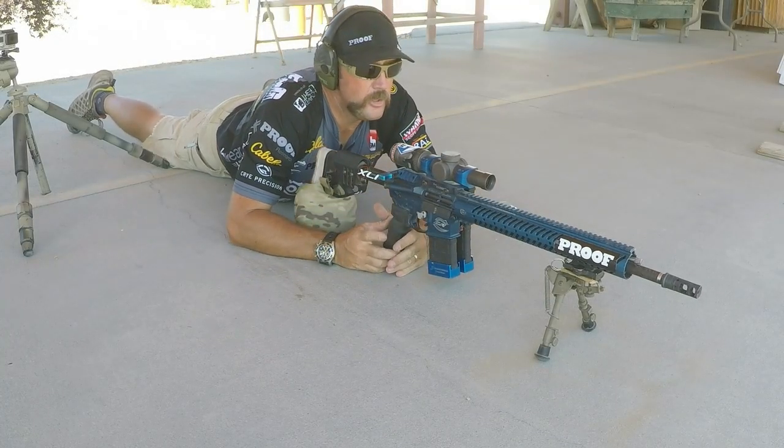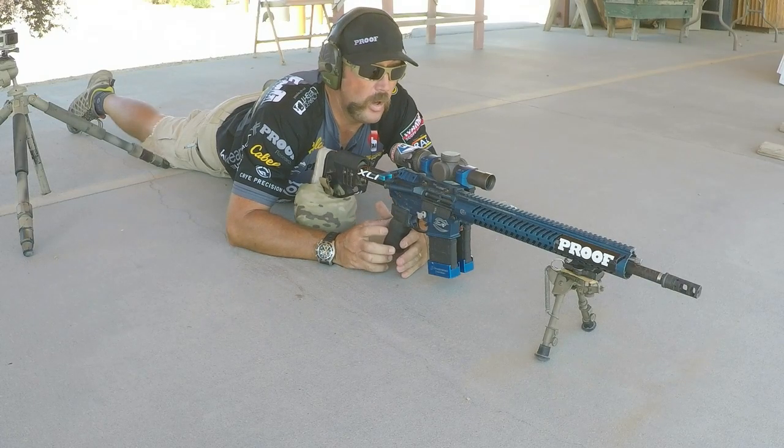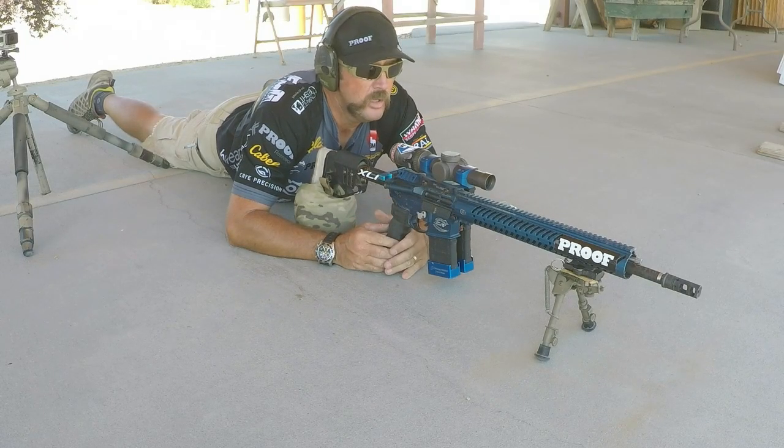There we go. I was able to get two on the bottom on the first revolution, and then on the second one I just needed to go one because the target was moving pretty fast. So just take your time — just like with everything else: sight alignment, trigger control.